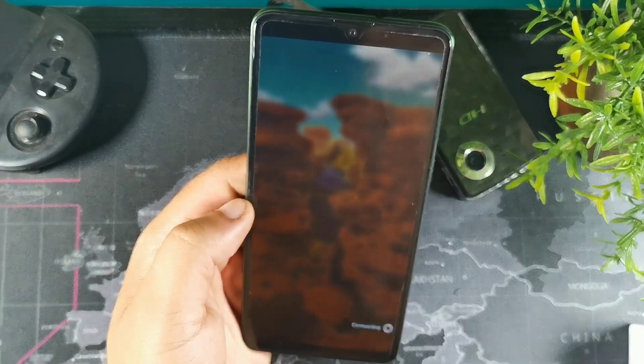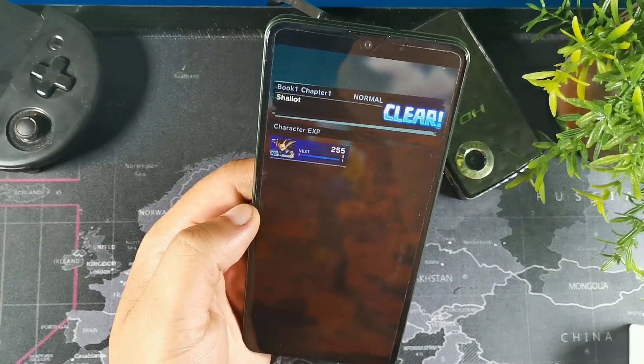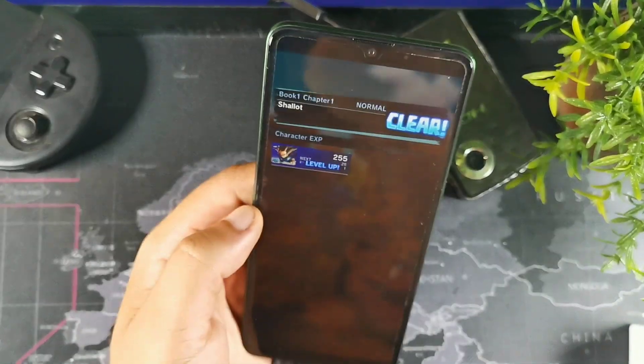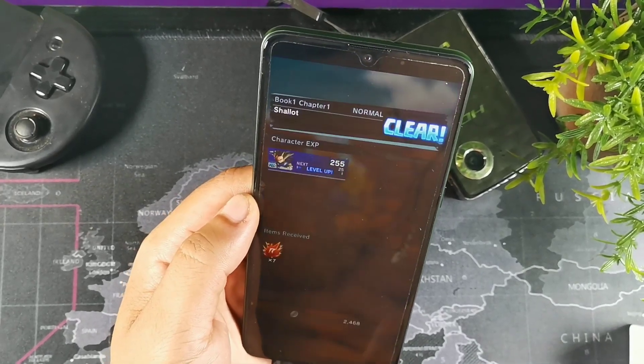Alright, so this game takes a long time to download everything. Once you do though, it plays really clean and really smooth — you could play this game without any issues.